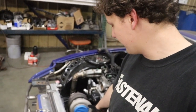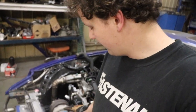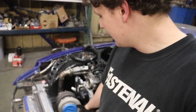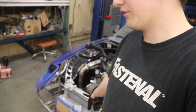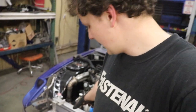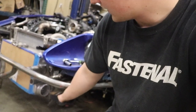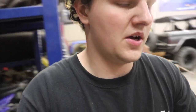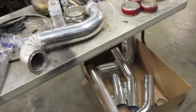This is a Borg Warner S475, so it has a three-and-a-half inch v-band clamp on the outlet. Our intercooler is the On3 Performance five-inch thick unit, and it also has three-and-a-half inch inlet and outlets. So I ordered up some three-and-a-half inch aluminum piping.